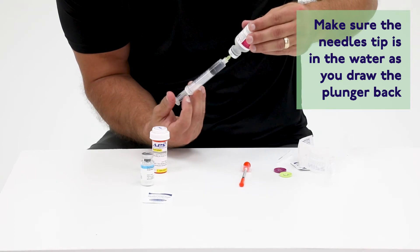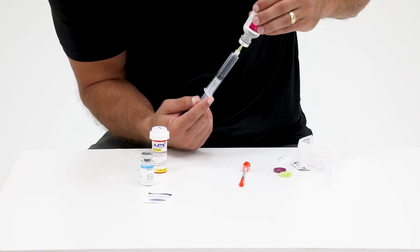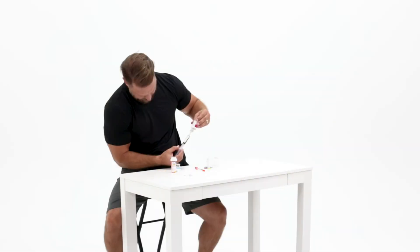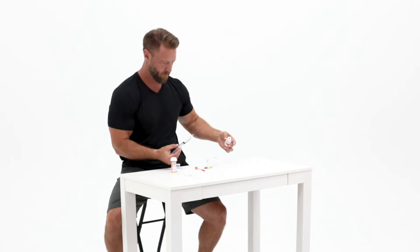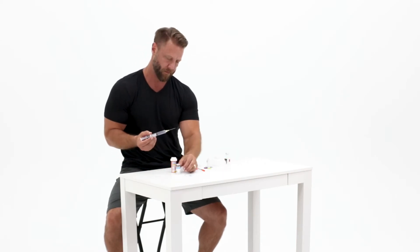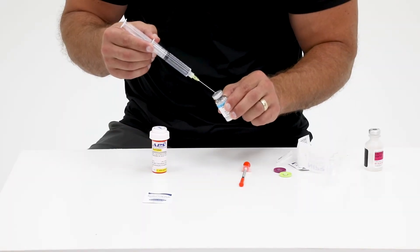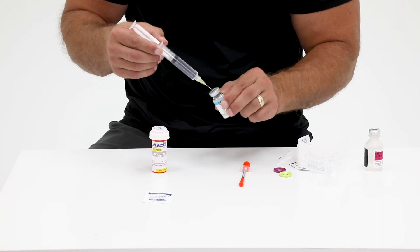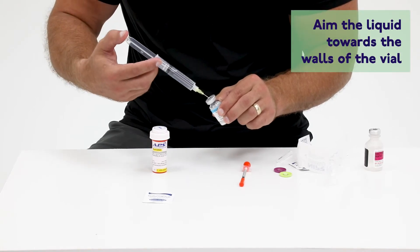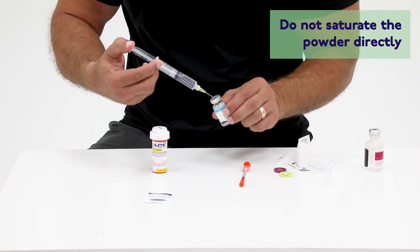Then you will pull back the plunger to transfer the prescribed amount of bacteriostatic water into the syringe. Now insert the syringe filled with the bacteriostatic water into the rubber stopper of the lyophilized powdered vial. Hold at a slight angle and slowly press down on the syringe to inject the bacteriostatic water into the vial.